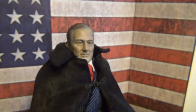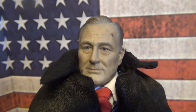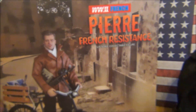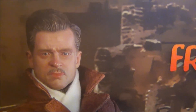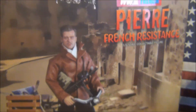This is my first figure of 2014. Waiting for Heinz Gradarian from 3R — he should be coming out shortly. I did pick up Pierre, the French Resistance, from DID. I got him for a really good deal. I'll probably put him together and then do another video.